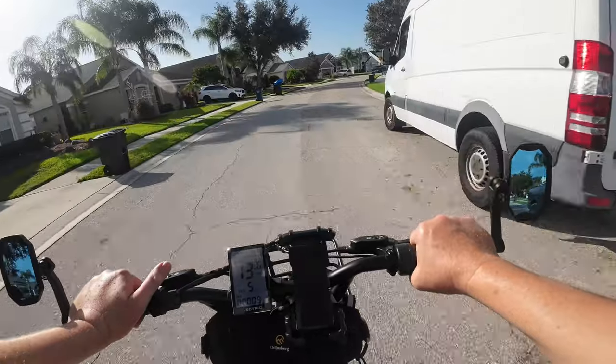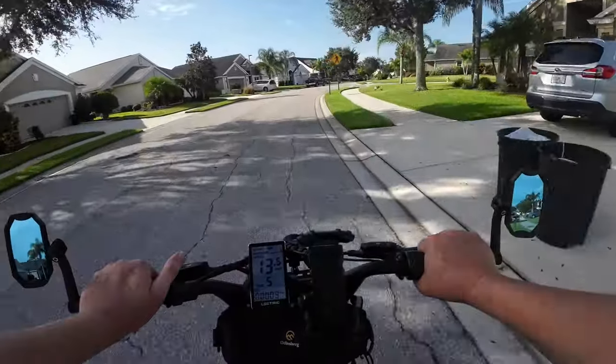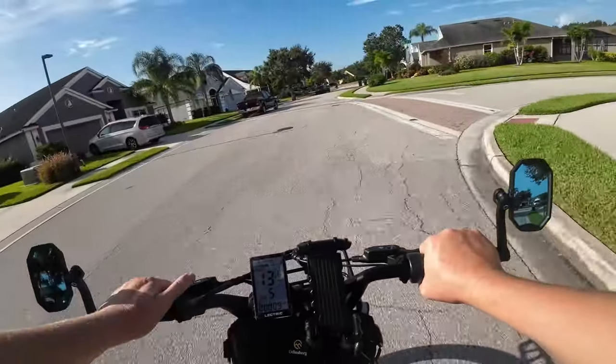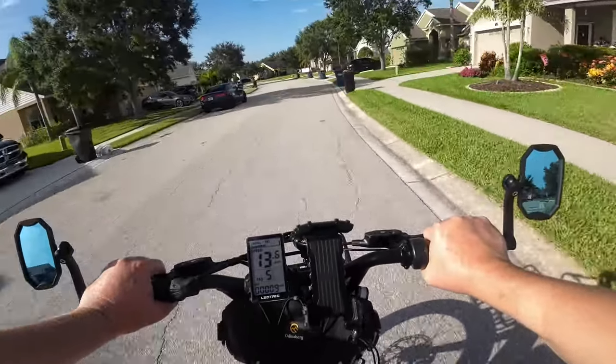This trike does handle well even on the curve of the road. Roads are slanted just a little bit for water drainage and you can feel it slightly on this trike. On the other larger trike I have, it leans heavily to the right side of the road — this one handles the road camber so much better.